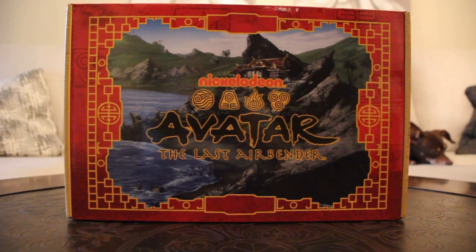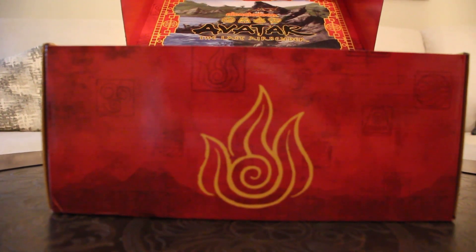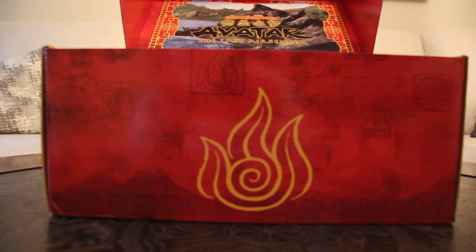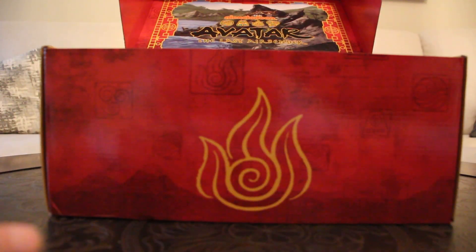Not sure what the theme is — we got Ember Island in the background, so perhaps that's the theme. We shall find out. Fire Nation symbol, Ember Island background — pretty sure this is Ember Island themed. The card here also kind of looks like it.